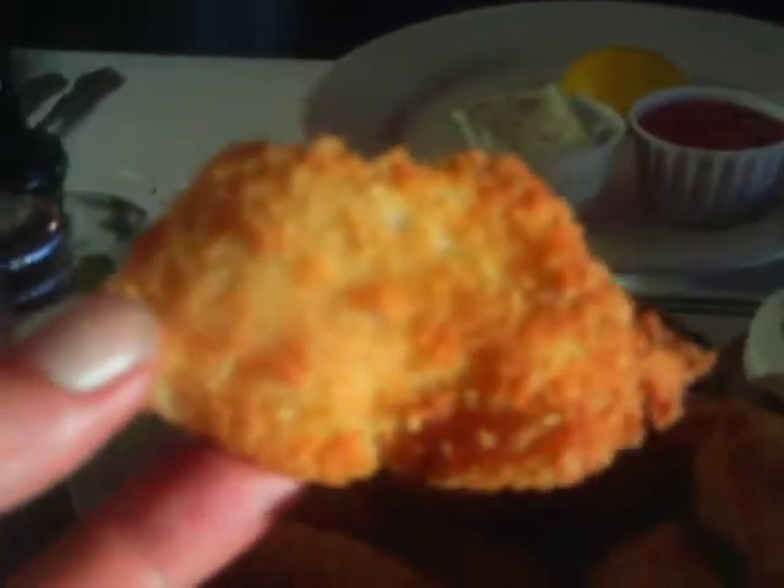Wonderful baked potato. Some zucchini and mixed vegetables. And some fish as well. And we're getting another beer. Looking good, huh?